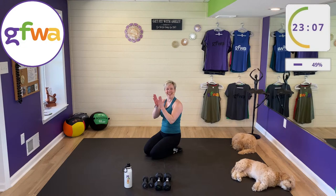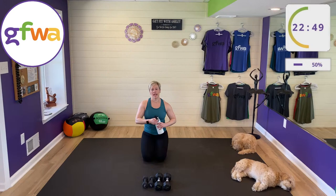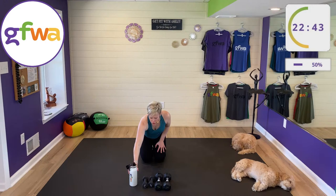Yes! Two sets done — congratulations! Really great job. Two sets to go. We have a one-minute rest. Great time to get a drink.